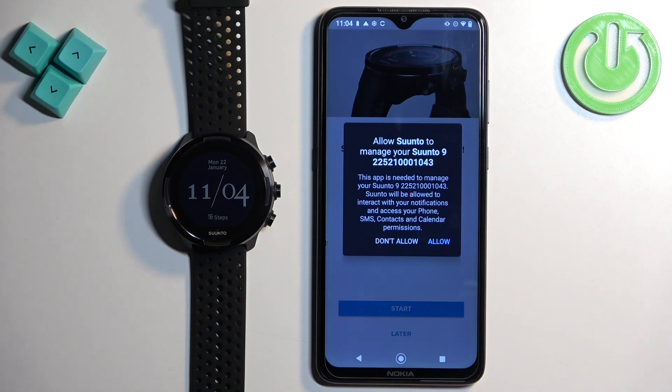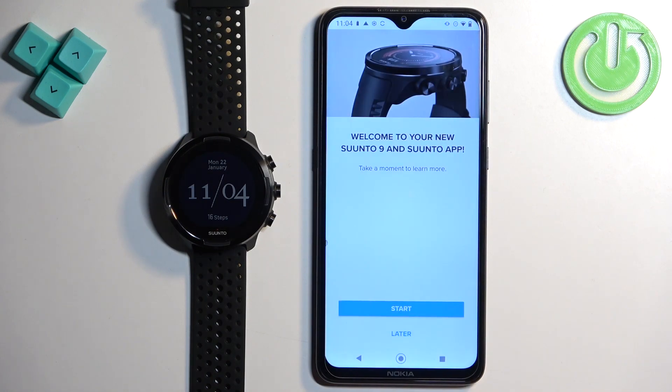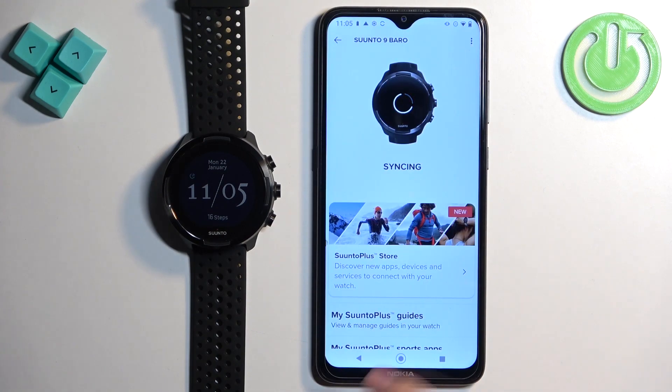If you want to allow the app to manage the watch, tap on allow. You can learn more about the app by tapping on start, or tap on later to skip. You should now see your Suunto 9 on the device page.